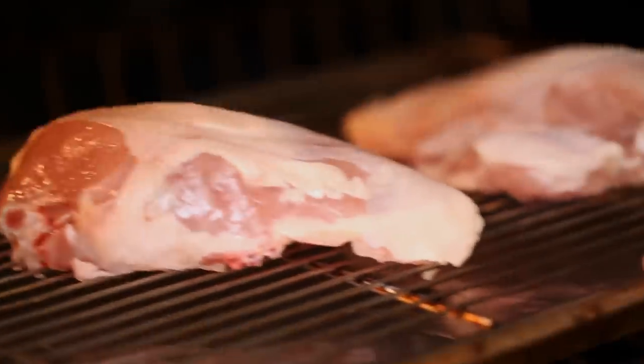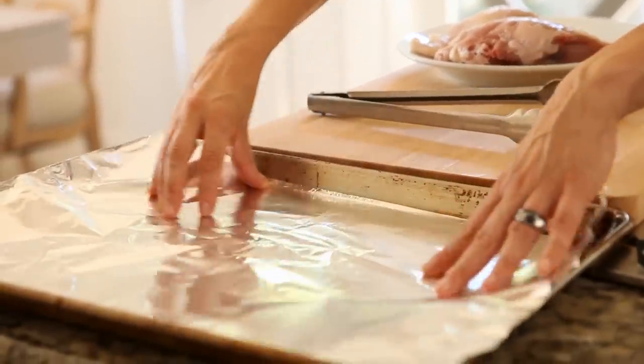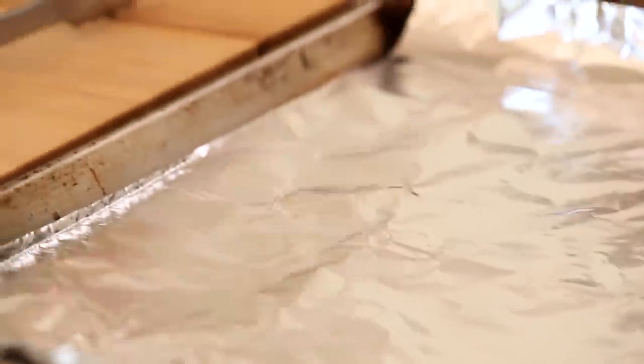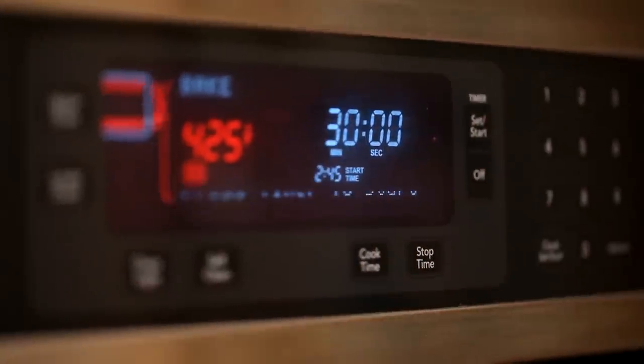We're first going to roast our chicken. Go ahead and take out a large rimmed cookie sheet and line it with some foil — that'll help the pan clean up a lot easier after your chicken is roasted. Then place a rack inside and place the chicken breast on top. Roast for about 25 to 30 minutes, just until the chicken is cooked through.